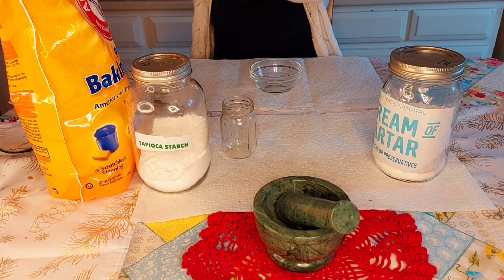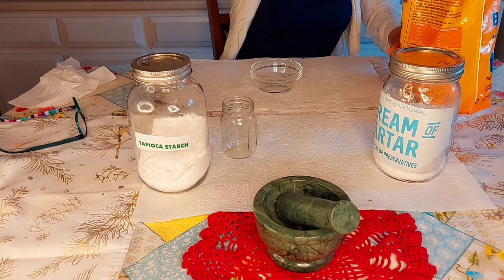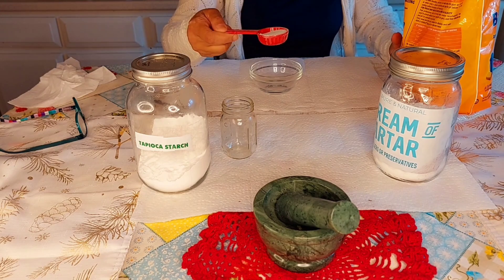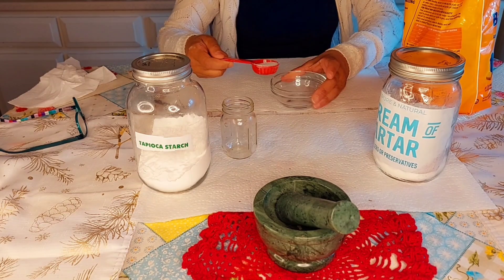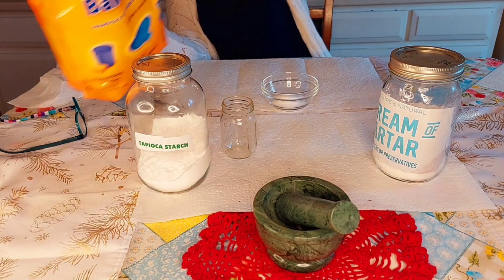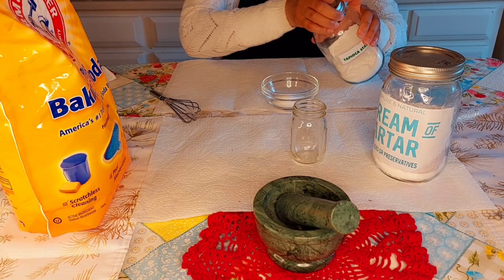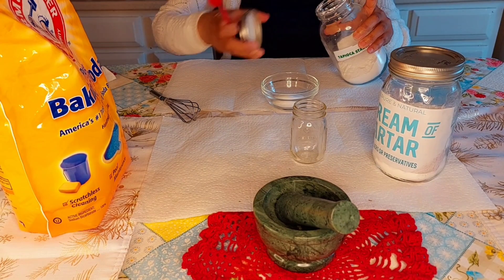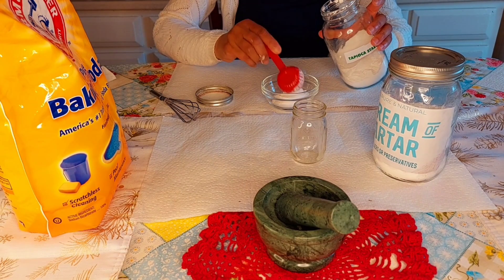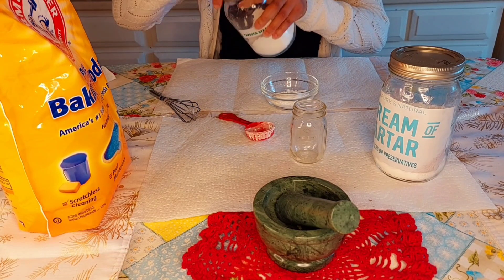So the first ingredient I am going to use is my baking soda. I am using one tablespoon of the baking soda, and I am going to use one tablespoon of the tapioca starch — that's one tablespoon — and then the acid, which is the cream of tartar.